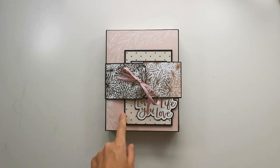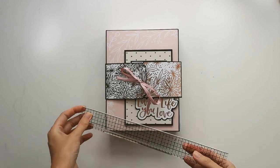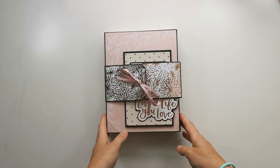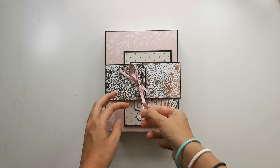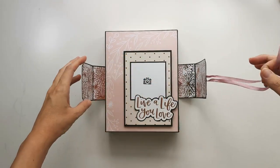This box is six and a half by eight and a half, and it's a combination of a box and a folio. I've made this closure here with some ribbon, and it can open like this.